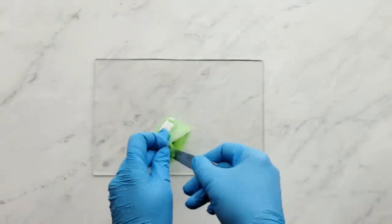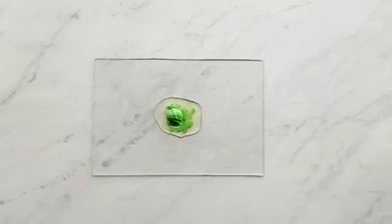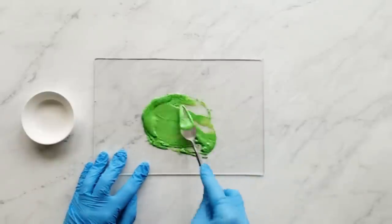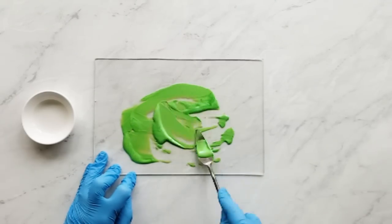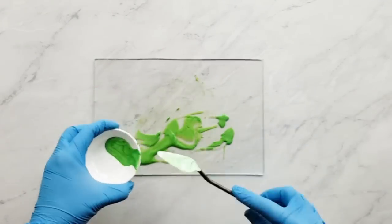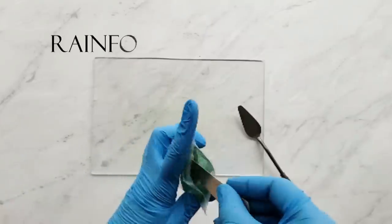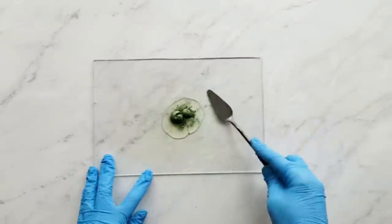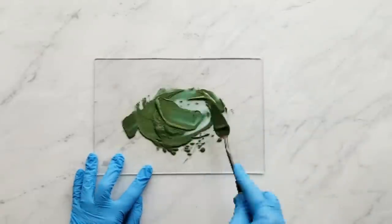Let's get started with the colors. First we have a half a teaspoon of groovy green mica, used at a rate of one teaspoon per pound of oils, and it gives you a light green color — that's what I was going for today. I'm using a palette knife and a sheet of plexiglass to mix my colors. Next we have a fourth of a teaspoon and an eighth of a teaspoon of rainforest green mica, diluted with just a little bit of olive oil, just enough to get it wet.